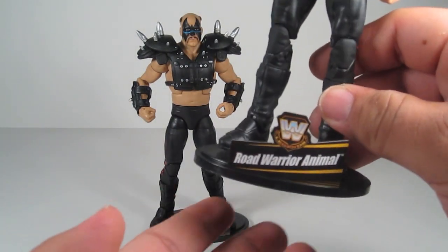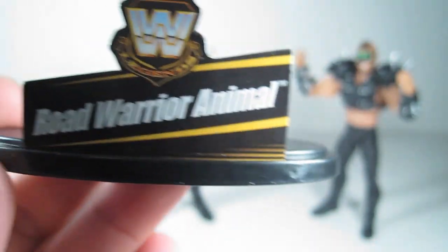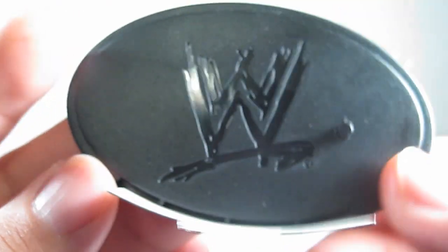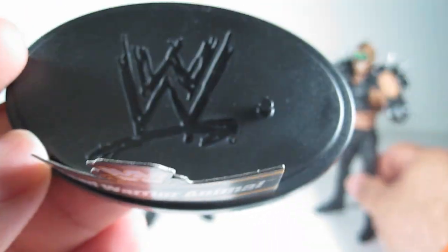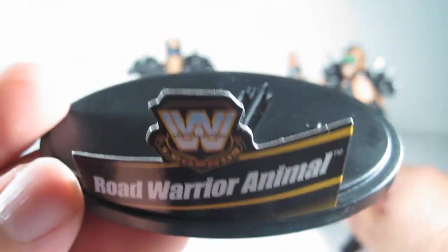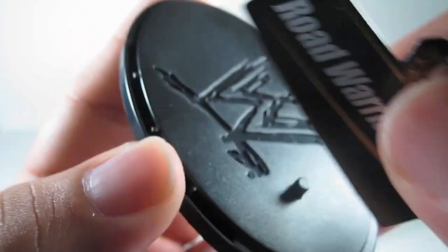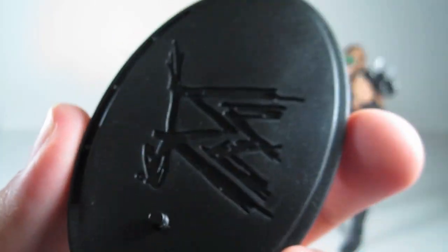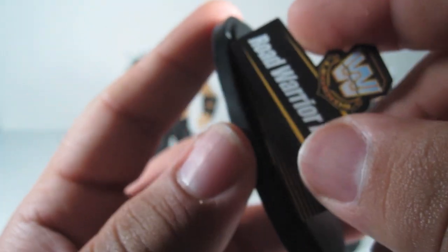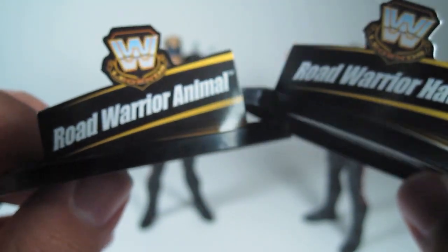Let's start off with the stand. Here's Animal's stand — Hawk's is the same as well. It has a peg right there so you can place their foot on it, whichever one you want. This is actually a cardboard cutout that it comes with — you can just take it out. You can place it on there if you want to display it, which I do. Those are the stands right there.